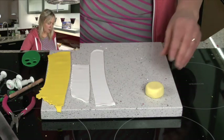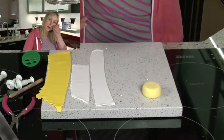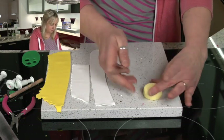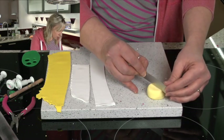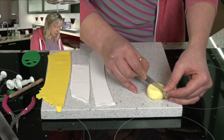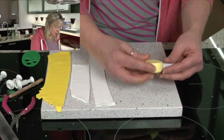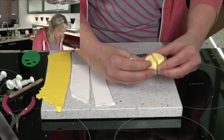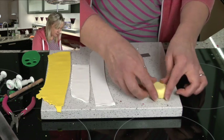The word cane means a two-dimensional design inside a three-dimensional roll, and the design goes through from one end to the other. So what we're going to do now is take a sharp blade and cut down the centre of the cylinder. Just turn it over so you know that you've got it right down the centre — it's important that you do get it evenly down the centre.